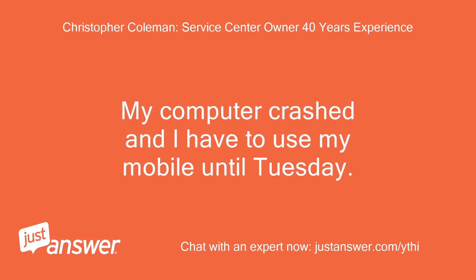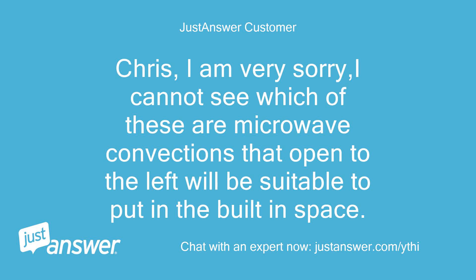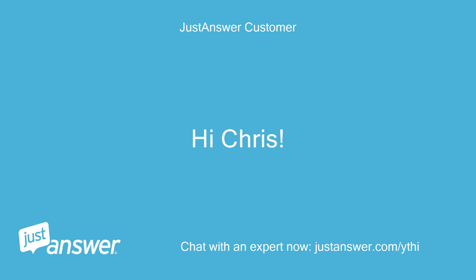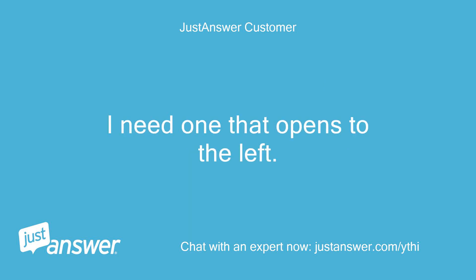Sorry, my computer crashed and I have to use my mobile until Tuesday. Here are several models that I believe will fill your size requirements. Chris, I am very sorry — I cannot see which of these are microwave convections that open to the left and will be suitable to put in the built-in space. We'll check back when you are up and running again. Are you able to tell me which of these microwave convection ovens will work in my space? I need one that opens to the left.